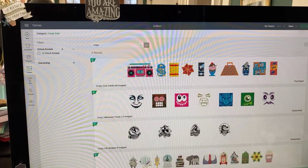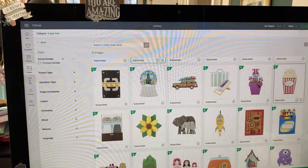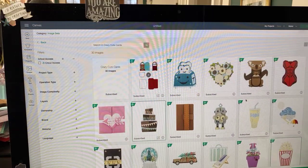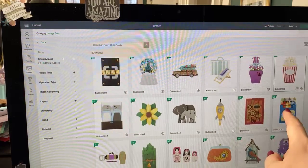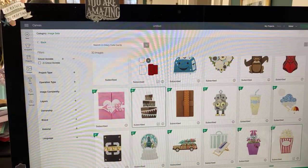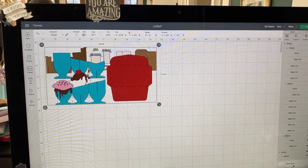If we go to the Crazy Cute Cards, there's the birthday cake, there's the popcorn, and I think one more cascade card. The crayon box is the cascade card. So we've got a crayon box and the popcorn. I'll bring the cake and then go back and bring in the ice cream because everybody likes ice cream. Who doesn't like ice cream?